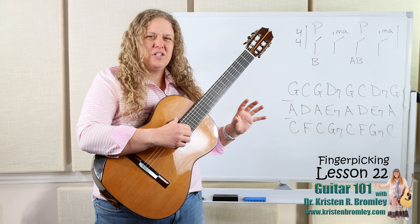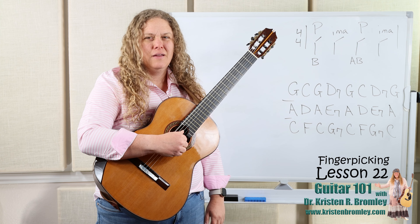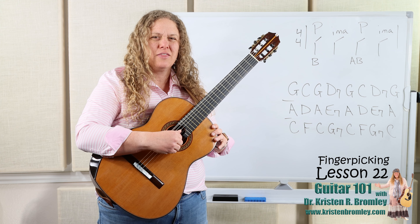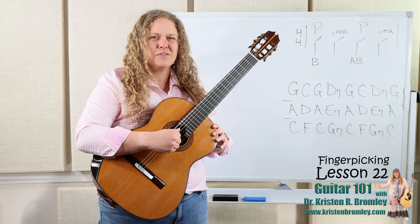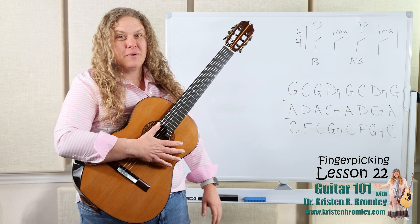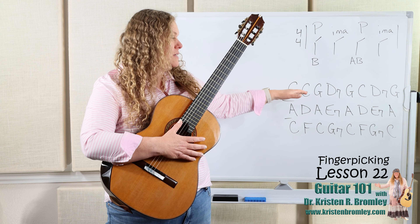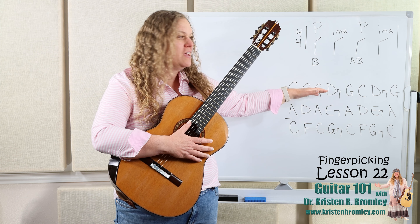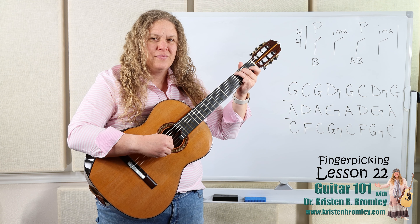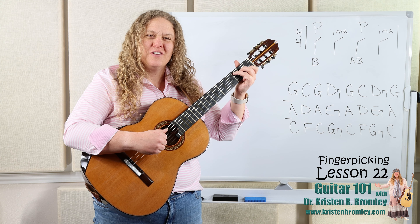We're not gonna alternate the bass just yet as we get going on this, but we will do an alternation in a minute. So you can just get used to that E minor plucking thumb, and then those index, middle, and ring fingers. I've got three different chord progressions written up here on the board. We'll start with the one on top, which goes G, C, G, D7, G, C, D7, G.